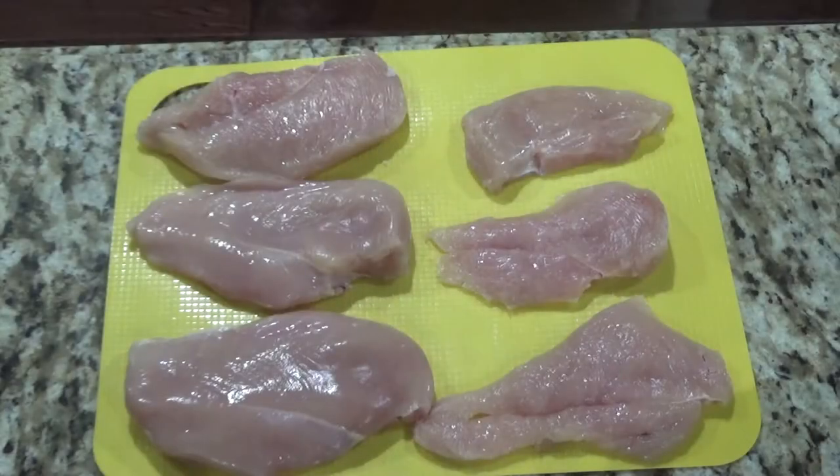You'll also need a 12-inch cast iron skillet. First, you're going to want to go ahead and get your water boiling and cook your tortellini per the directions for al dente on the package.